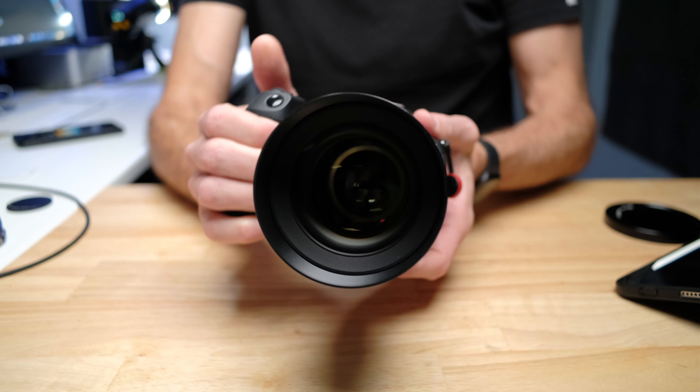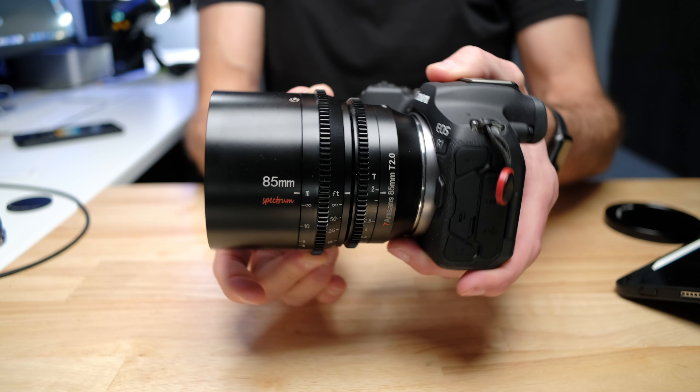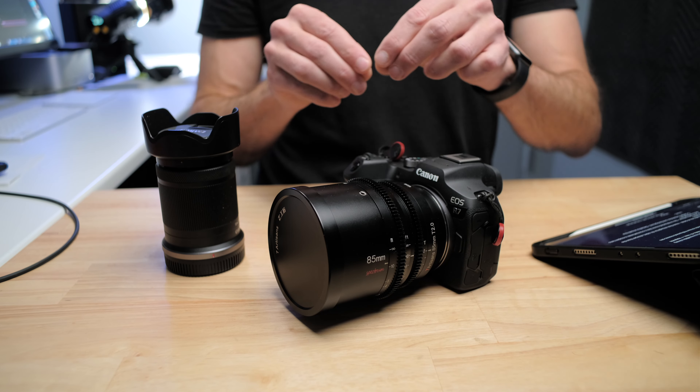So that creates some versatility that you don't necessarily get in a crop sensor lens or even a crop sensor cinema lens. I also want to note that some full-frame lenses don't seem to be able to resolve the 32 megapixels that this camera puts through the center of those lenses — I'm not 100% sure whether this lens does or not.